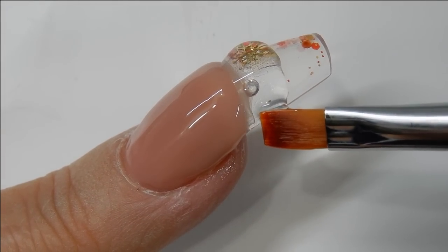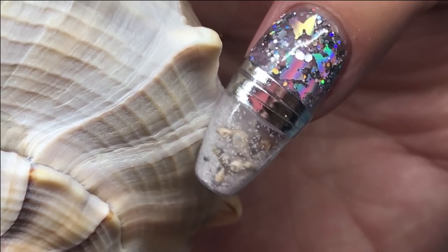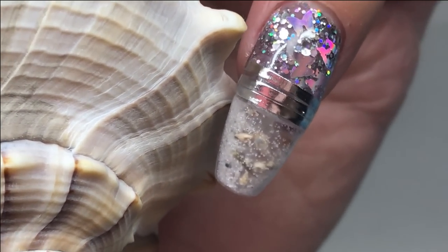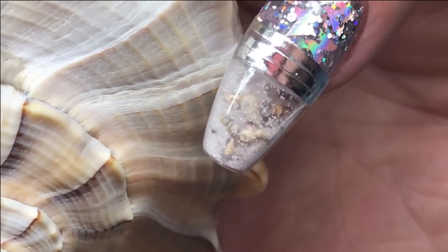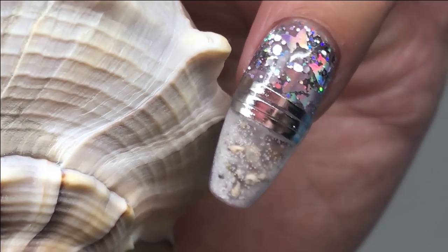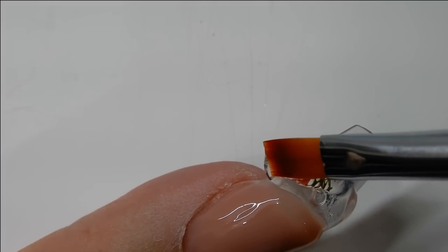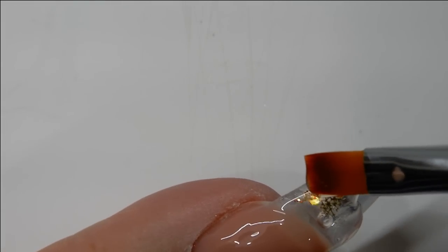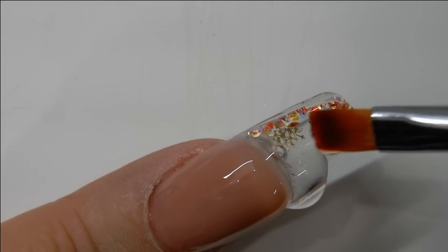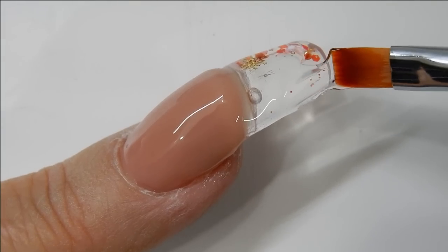The next nail I have coming out using these aquarium tips, I do in acrylic — so you'll want to be watching for that. I promise it is the next nail to come out because I want to get these aquarium nails done and out. Back to encapsulating the tip area — once I get this tip area all encapsulated and the rest of the nail, I'll cure it and do some filing.